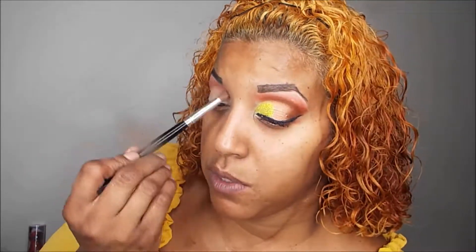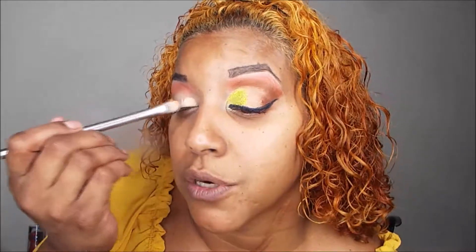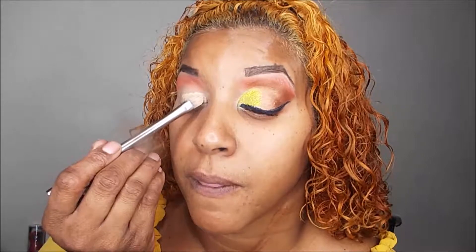Next, we're going to cut the crease and I'm going to use my eye primer from MBA Cosmetics. I'm only going to do about one third of the eye and leave the outer corner as is.